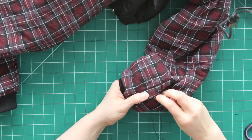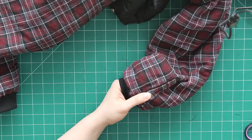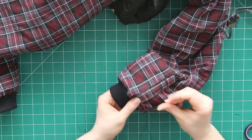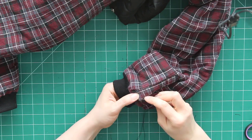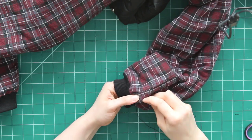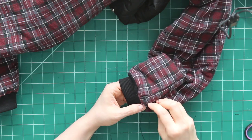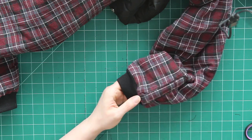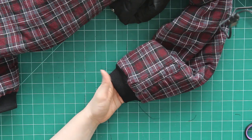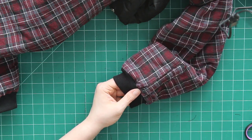This is also an opportunity to go through all the spots where I had to open up side seams to separate the exterior and interior fabrics, and make sure I don't have any holes or gaps where I had to pull out stitches.